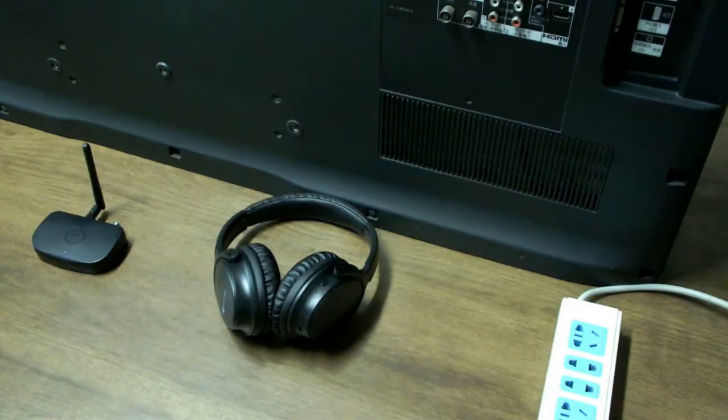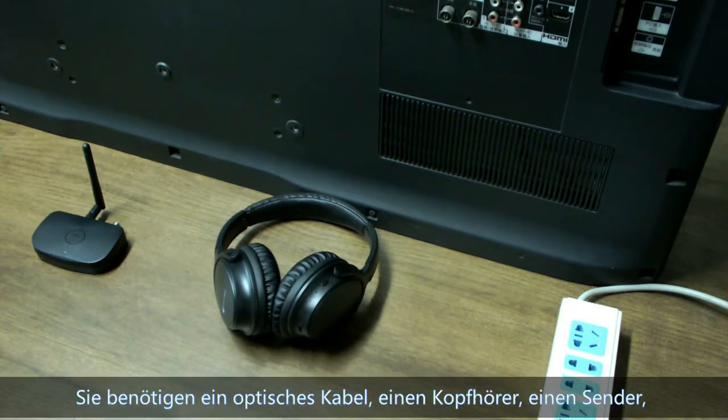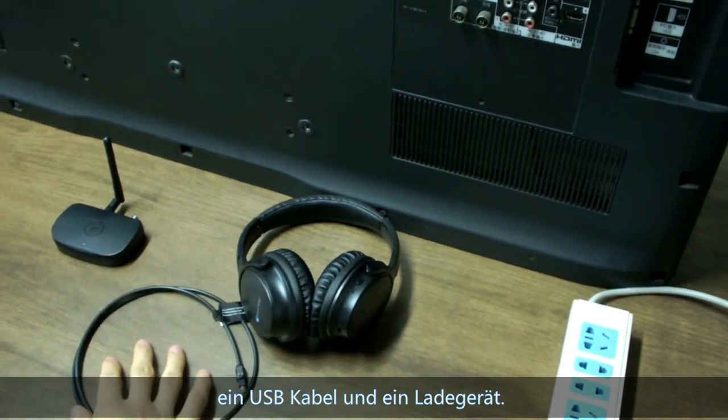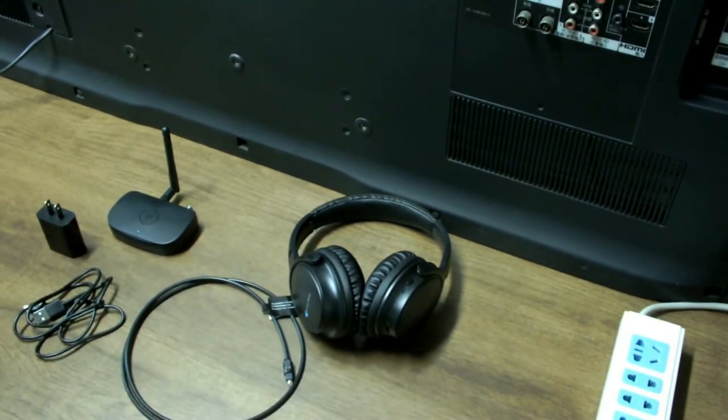First, I will show the optical connection. You will need an optical cable, a headphone transmitter, a USB cable, and a wall charger.